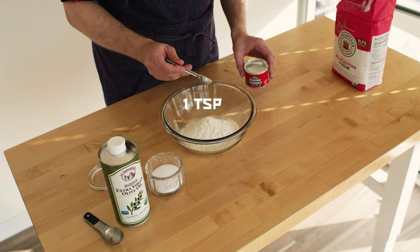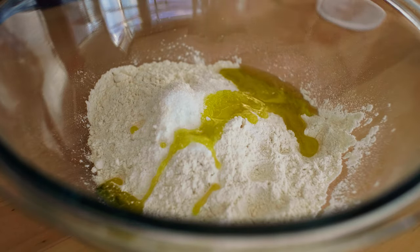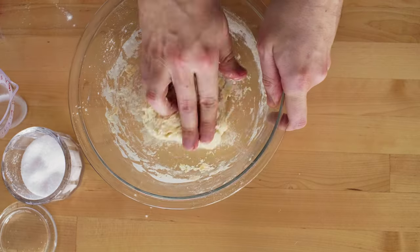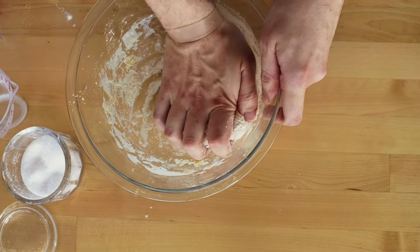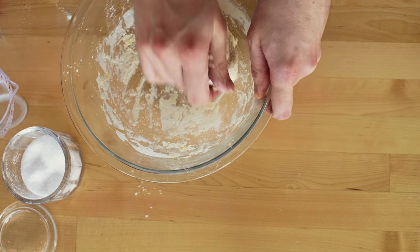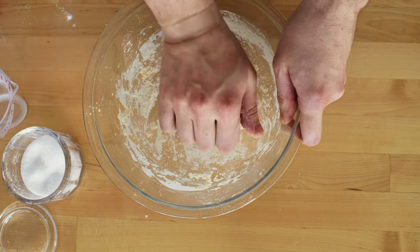One teaspoon baking powder, one teaspoon kosher salt, one tablespoon olive oil, and a half cup of milk. Mix it all into a mighty bowl of dough. Knead it for about 20 seconds and let it rest for 5 to 10 minutes. If your dough is too wet, add a bit more flour until it stops being wet.